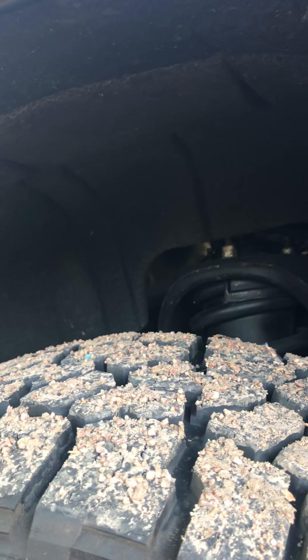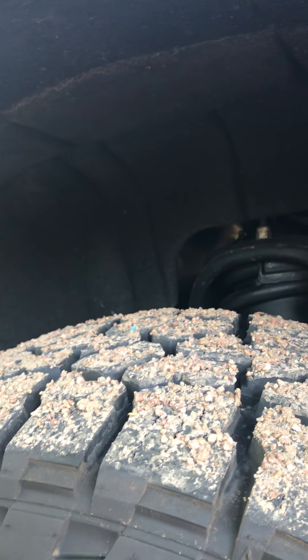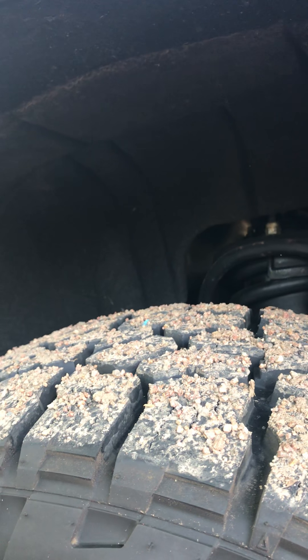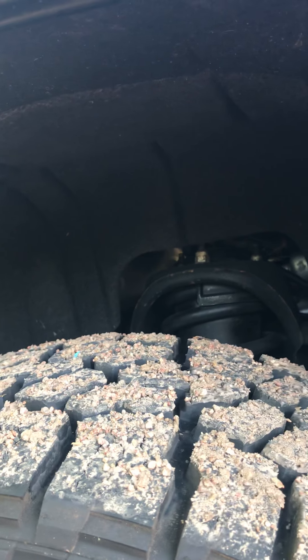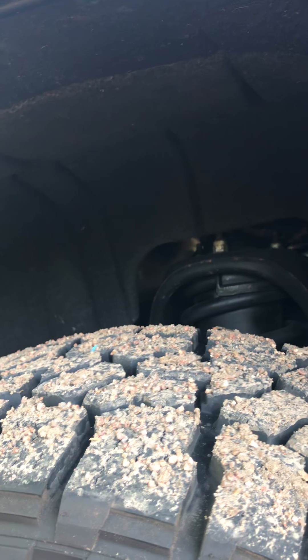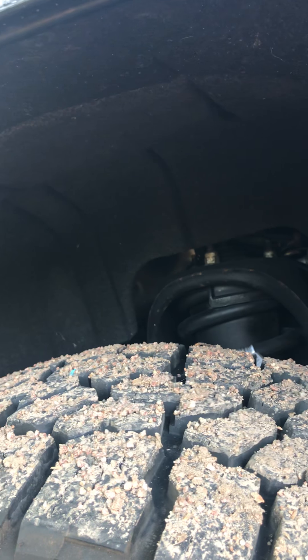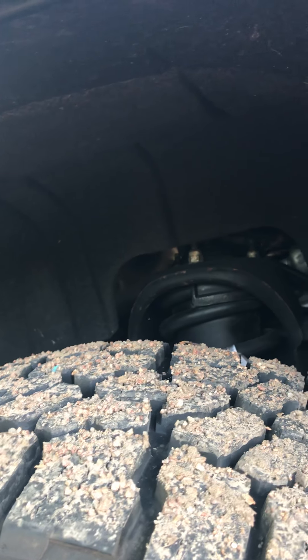It definitely rides better going down the road. It might be a little bit stiffer, but it's kind of hard to explain — when you hit a bump it's not an instant jolt like what I experienced with the upper strut spacer. It's definitely more refined, able to take the shock better than the stock original shocks.